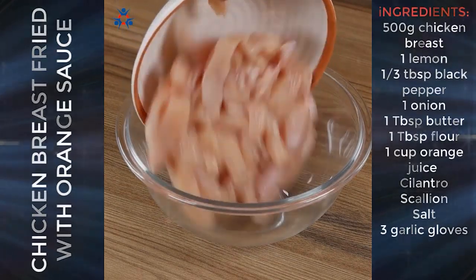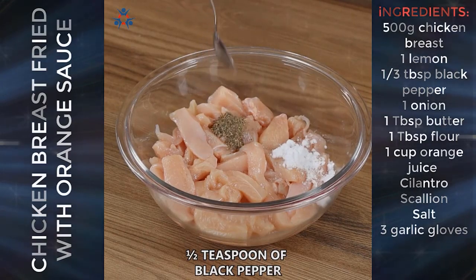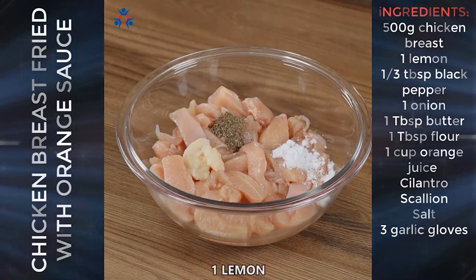Put them in a bowl. Season with one teaspoon of salt, half a teaspoon of black pepper, three garlic cloves, and the juice of one lemon.